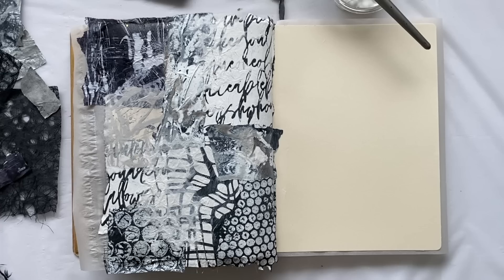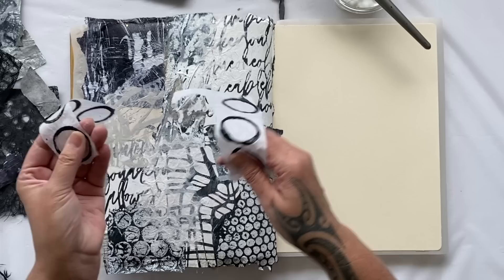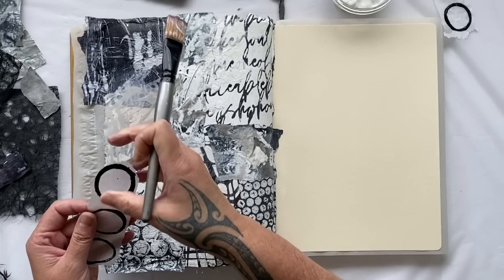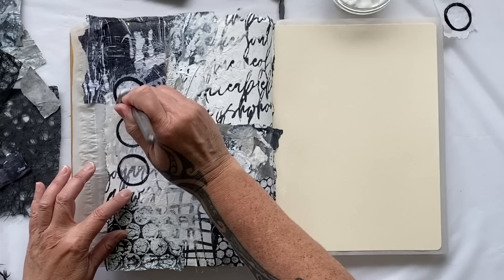I definitely think I should add some of my fabulous circle shapes. I just do these on white tissue with a tube or roll and a bit of black paint in an absolute frenzy of mark making. You make a whole heap at once and then you have it ready for your collage. We'll put some circles there — yes, I'm liking that.